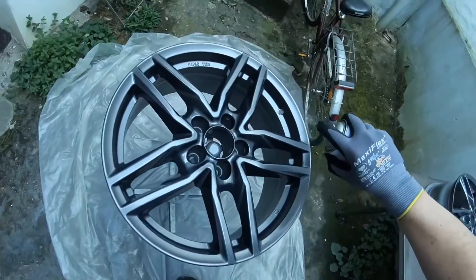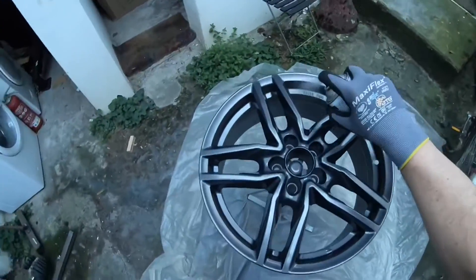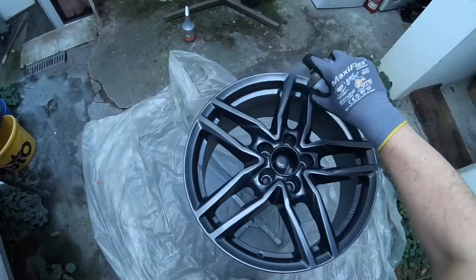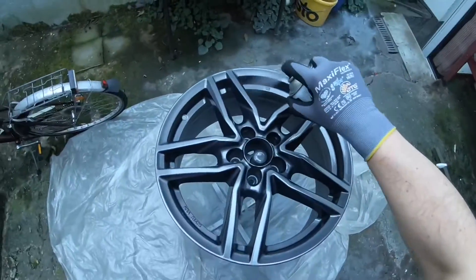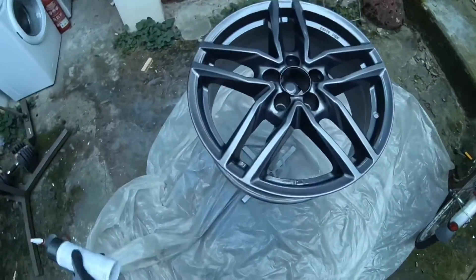Mind the edges too. Stay focused and only spray in one easy direction, and do this in a balanced way. Spray like a champion — the surface has to be a flat, ocean-like surface with nice and easy paint.